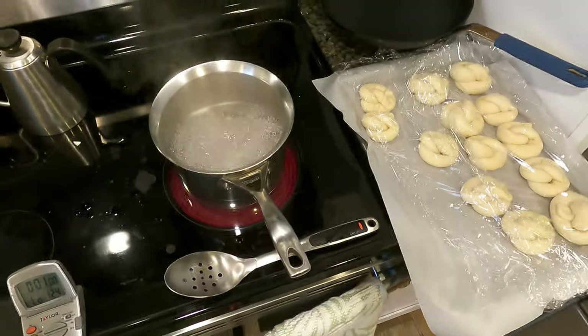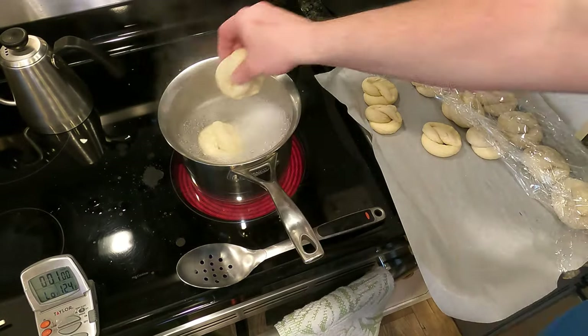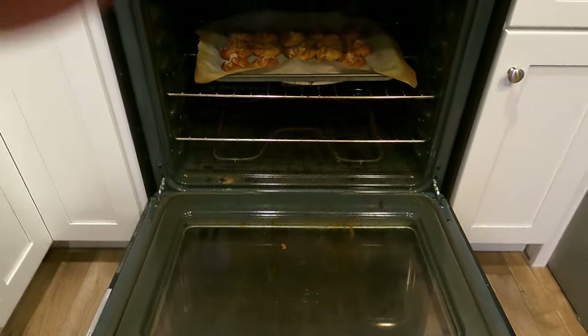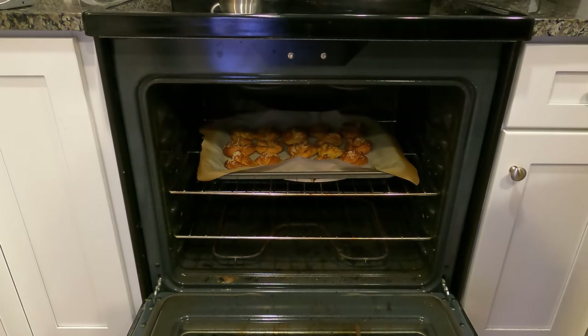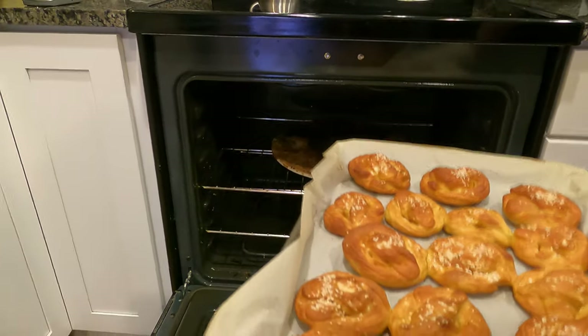And now just repeat in batches — keep boiling the pretzels one minute on each side. Then when it's all said and done, you place them back on your parchment paper lined baking tray, put them into the oven, and you bake them for a half an hour. After 30 minutes, this is what they look like — beautiful golden brown.